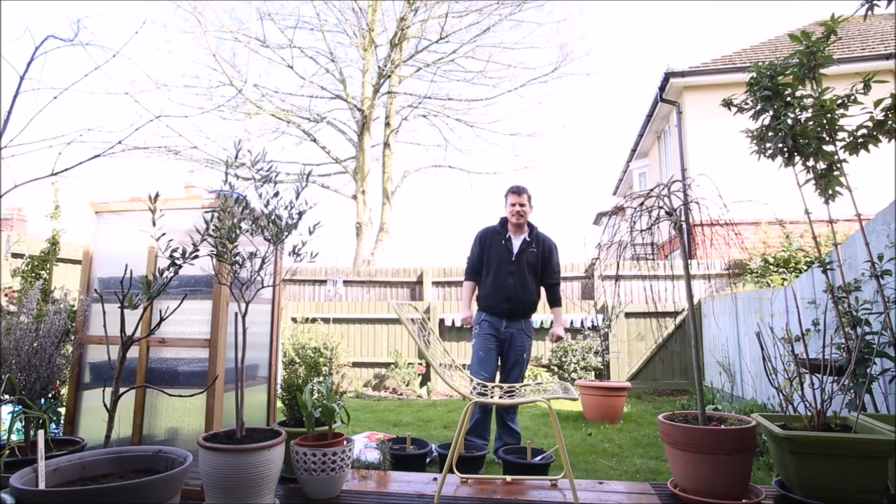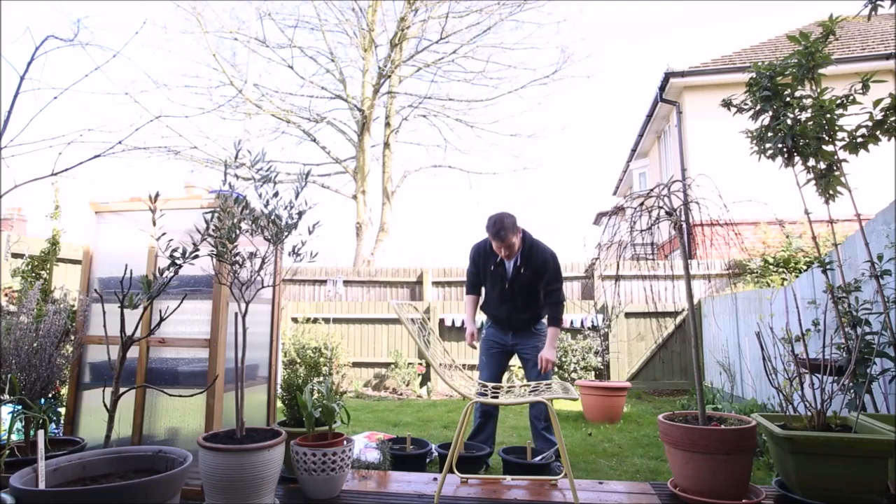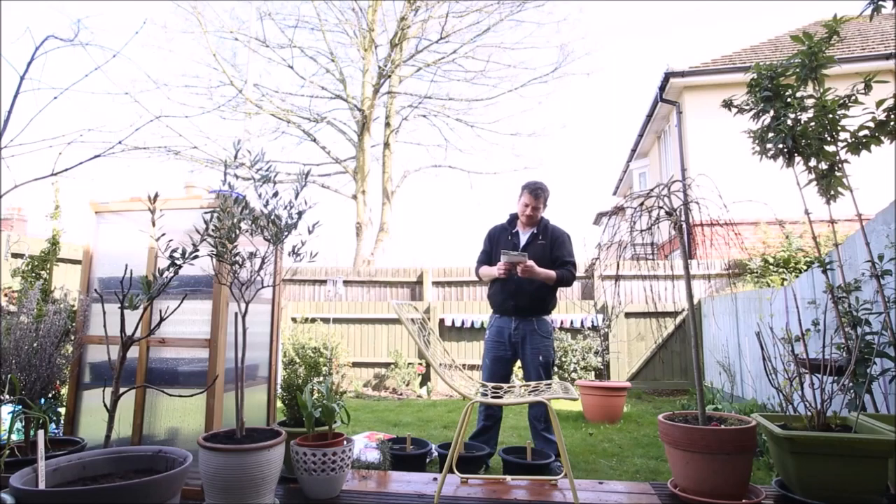Hello, it's Rob from All Urban Garden UK. I'm going to plant some dahlias today. I've got three - I got them at Christmas and I've been looking forward to planting them ever since then. And we're going to pop them in today.